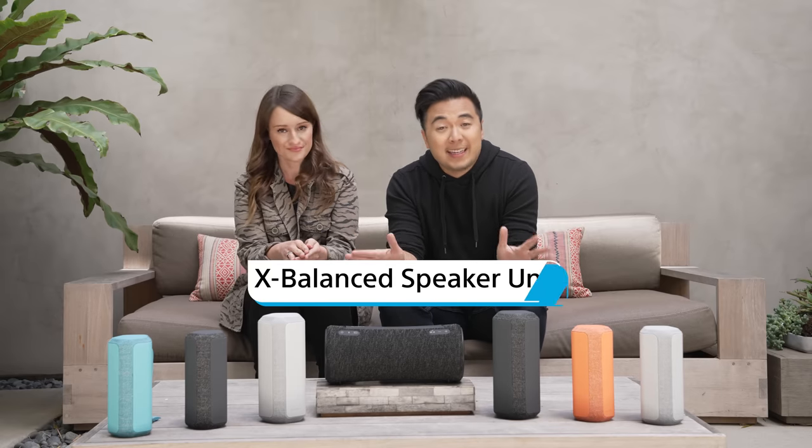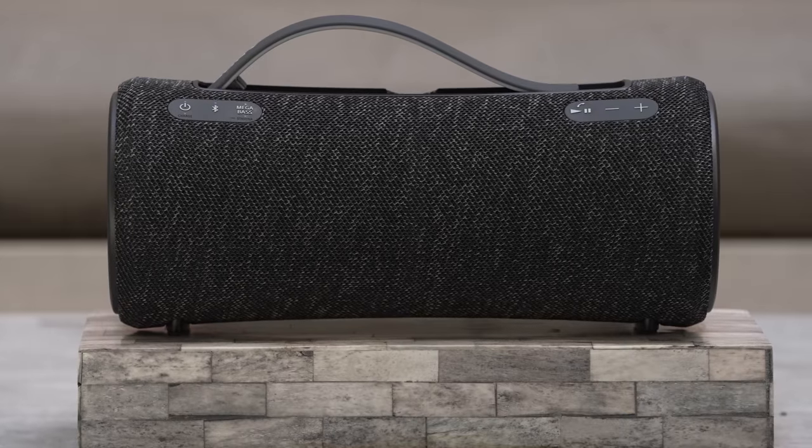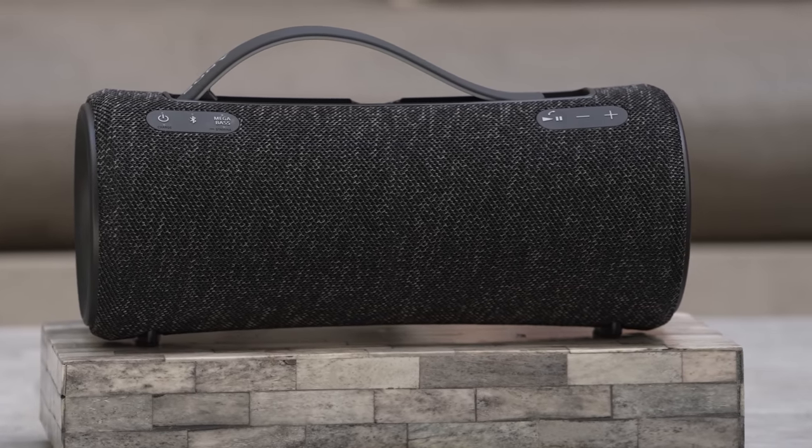All of these models have the X-balanced speakers that give you clear, deep bass with minimal distortion, even if you play it loud. The XG300 has soft dome tweeters for wider sound and crisper vocals, and they sound incredible.